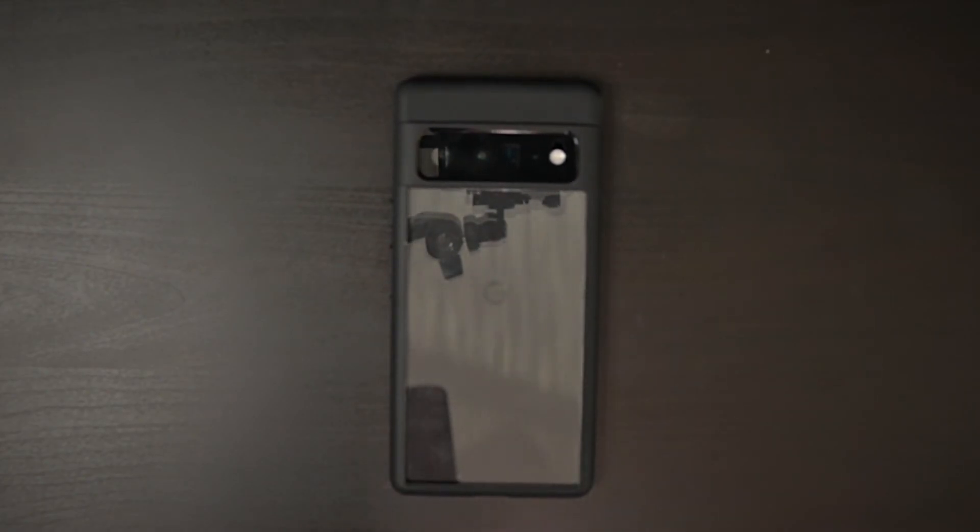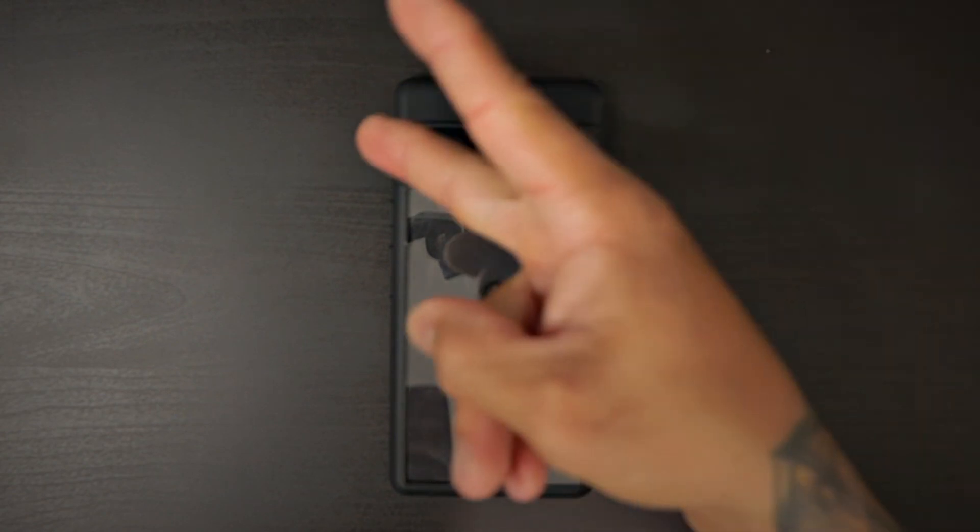There you have it, guys — this is the Spigen Ultra Hybrid case for the Pixel 6 and the Pixel 6 Pro. You can pick this up in the links below: $15.99 for the crystal clear, $17.99 for the matted black. Very good looking case, so make sure you hit that link down below and pick yourself up one. Thanks for watching — please like, share, and subscribe. I'll catch you guys on the next one. Peace.